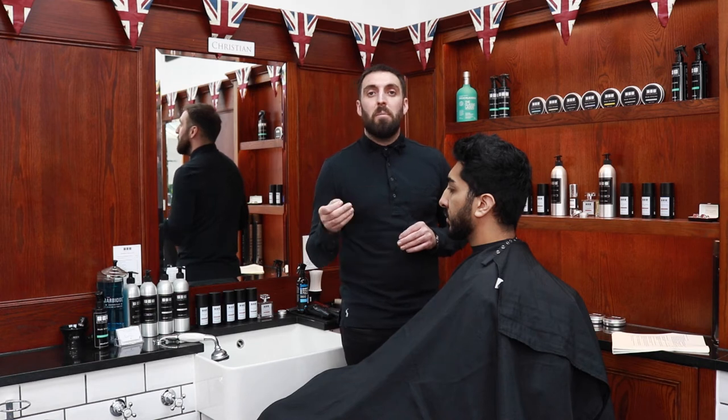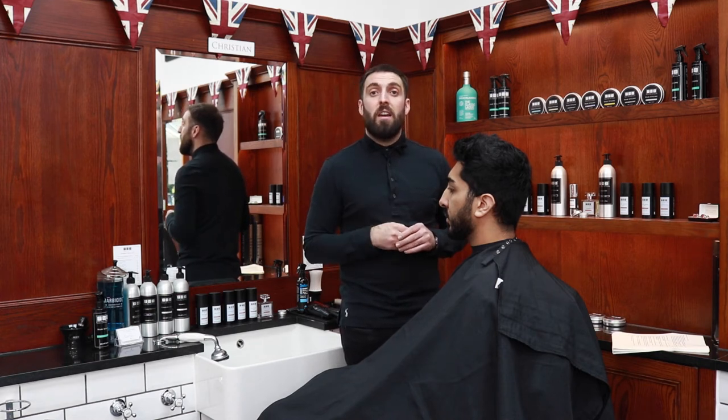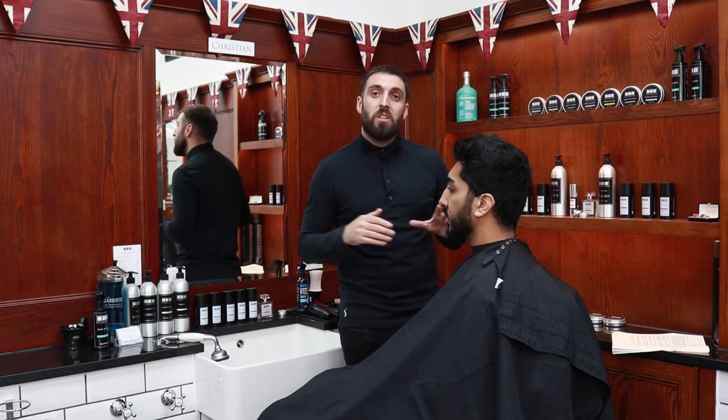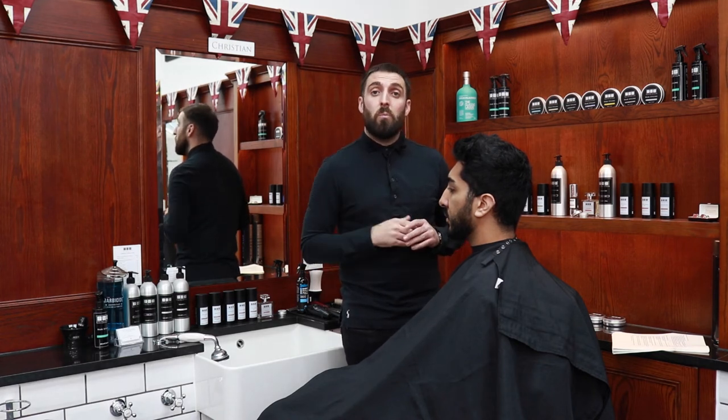The back and side service. This is a 15 minute service and is a clipper cut on the back and sides of the hair. The best results for this service are when the hair is cleanly washed and there is no product in it. This service does not include a wash.